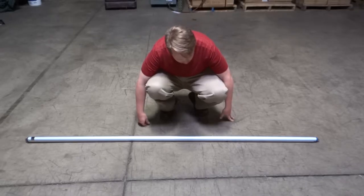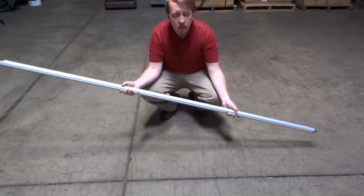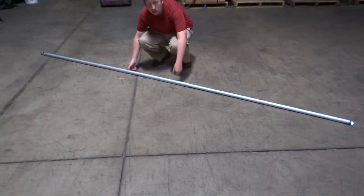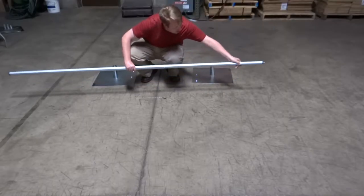The crossbar is what your drapes will hang on and comes fully collapsed in the kit. The crossbar fully collapsed is 7 feet long. It can be extended to 10 feet for the first button lock and then 12 feet for the last button lock. For this tutorial we are going to extend the crossbar to 10 feet.